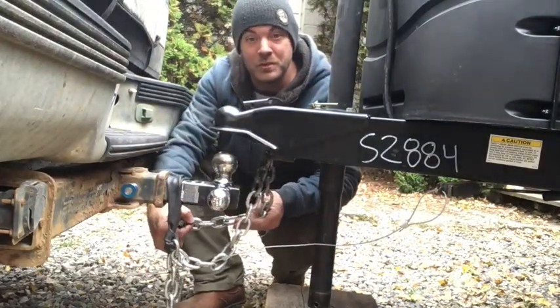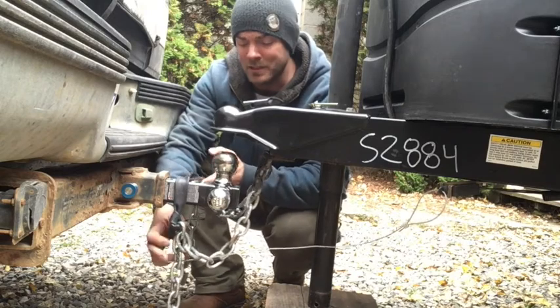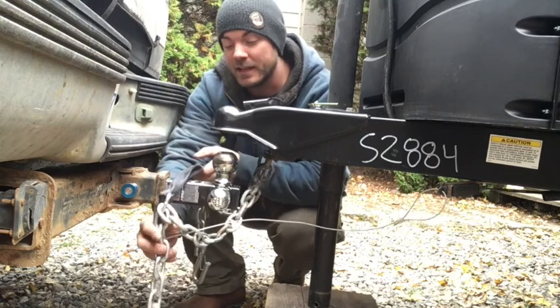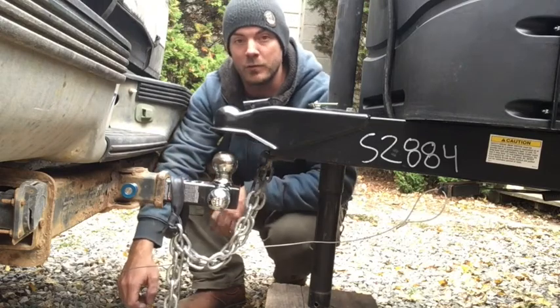This tip has to do with your emergency chains. They actually sell a product for this for like 10 bucks plus shipping, but an inner tube was a whole lot easier. I just cut it to length and tied it around the middle of my tow chains.